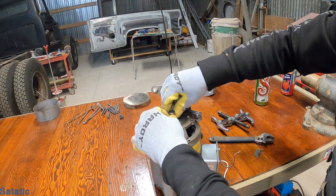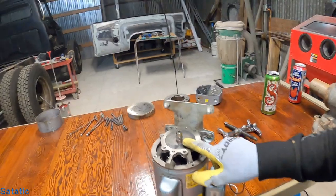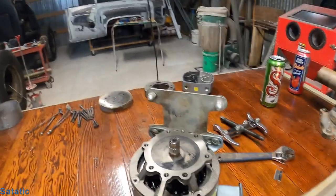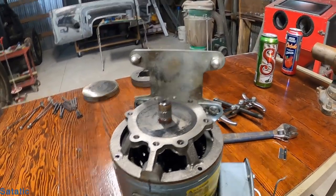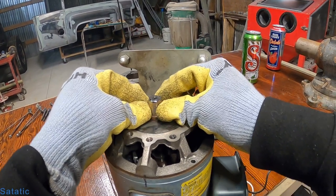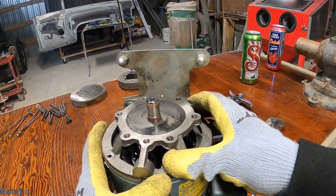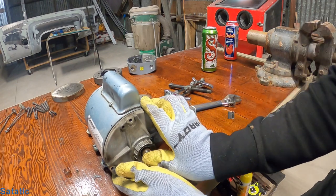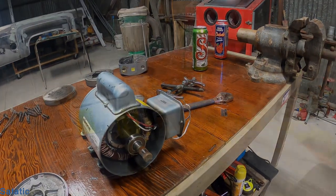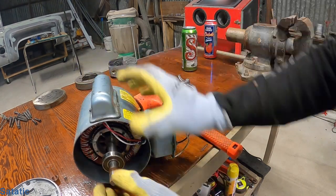Pull this off. We want to take this little ring out right now because it will hang things up. You don't want to damage this — I don't even know what it's called, so if you damage it I don't know how you'd get a new one. Get that out of there. Had to hit it a little bit.